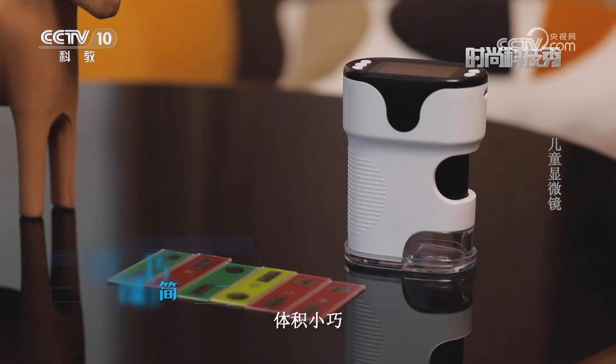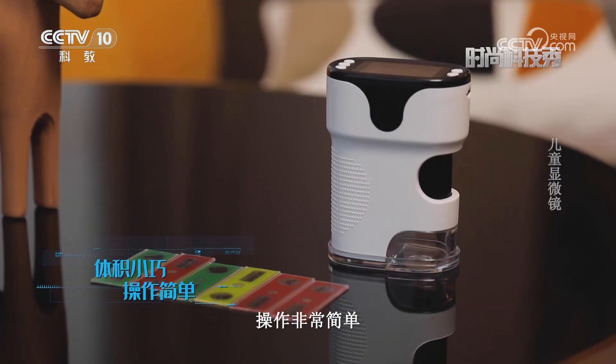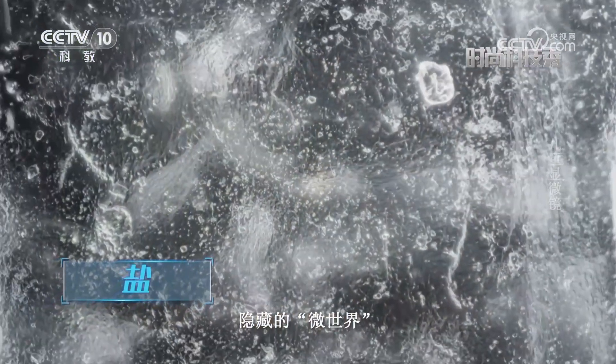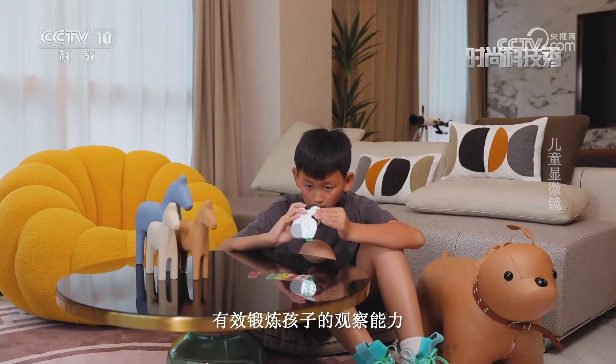这是一款专门为儿童设计的便携式显微镜，体积小巧，操作非常简单，打开开关就能让孩子更加清晰地看到隐藏的微世界，有效锻炼孩子的观察能力。